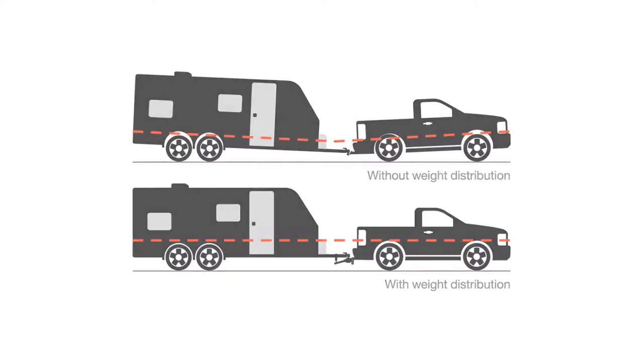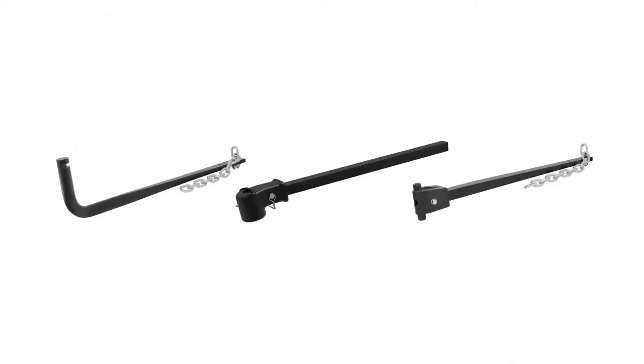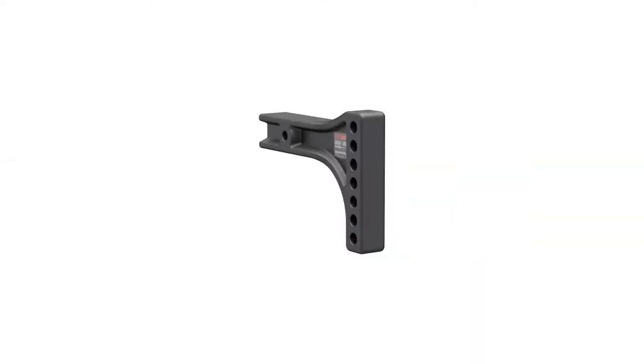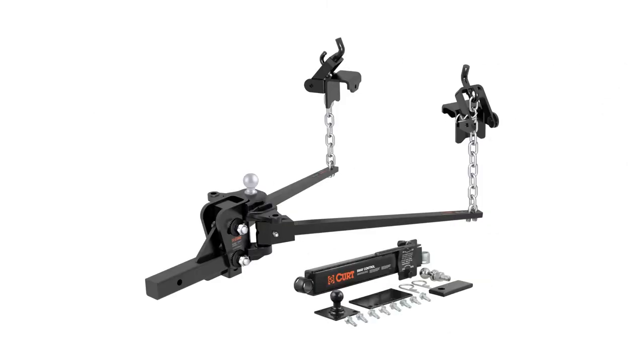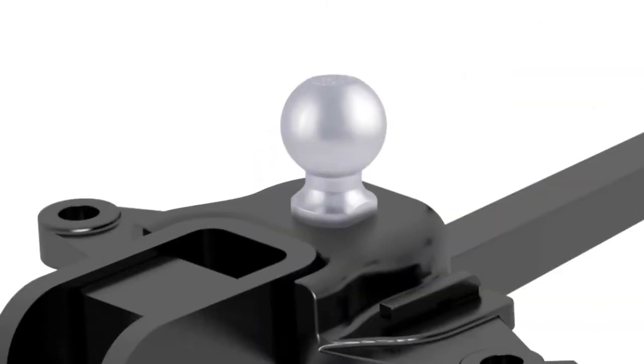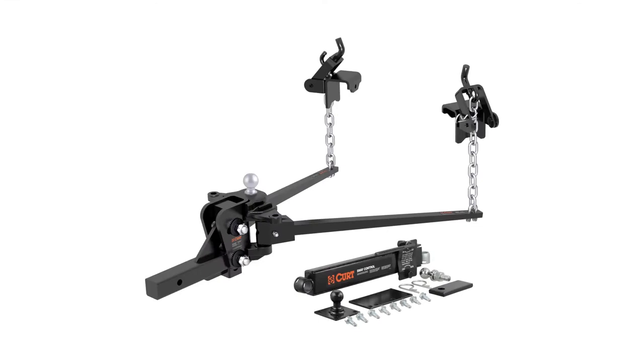All CURT weight distribution hitches have heavy-duty cast heads and forged steel spring bars. Each comes with a 2-inch adjustable shank as well as 2.5-inch replacement options. Some kits will include a pre-torqued trailer ball and sway control unit, and are finished with a durable black powder coat.